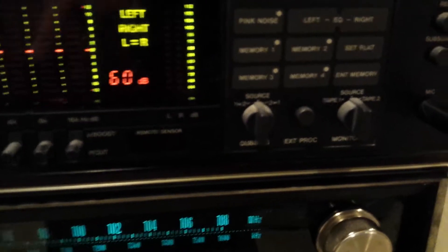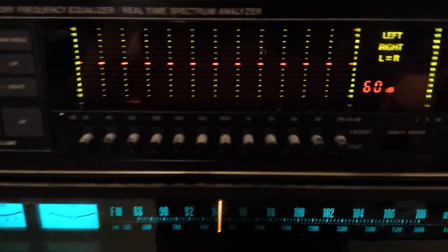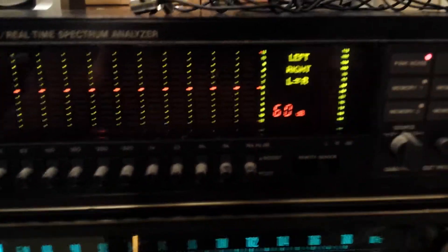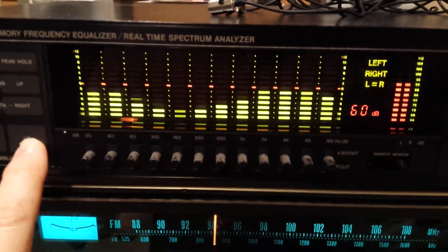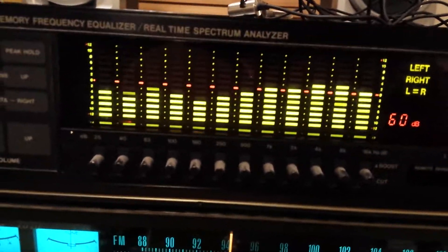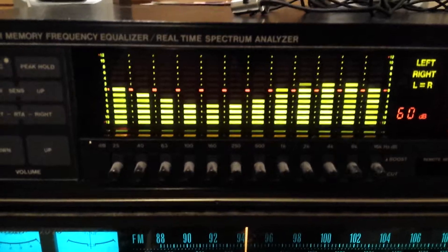Pink noise — it's just noise, but it's the full audio spectrum of noise from 20 to 20,000 Hz. So I'm going to hit the pink noise button here. And you can hear that. Look at that — a beautiful 20 to 20,000 Hz spectrum of pink noise.